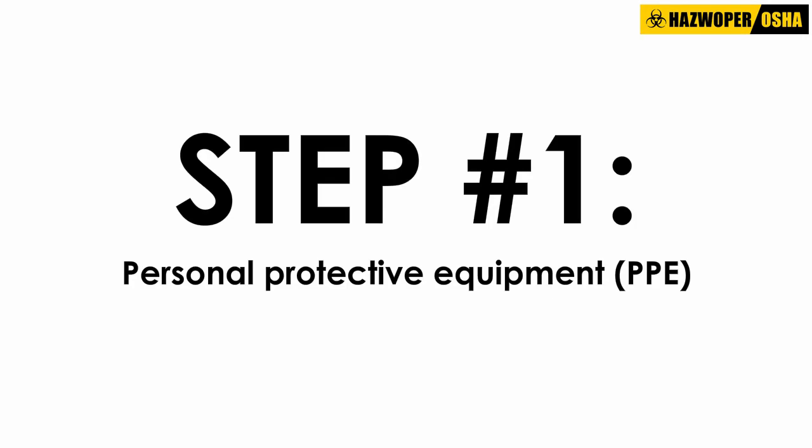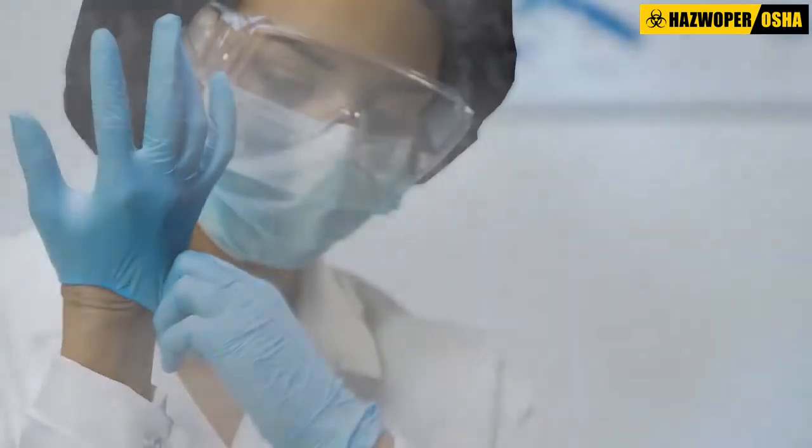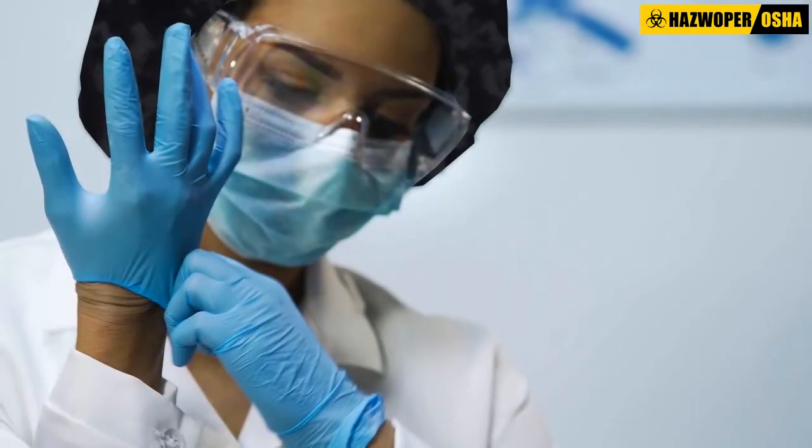Step 1: Personal Protective Equipment (PPE). Prior to beginning the cleanup process, don a pair of protective gloves and safety goggles.